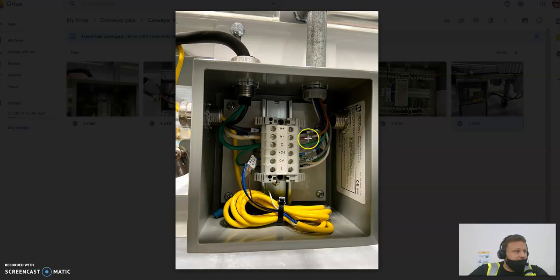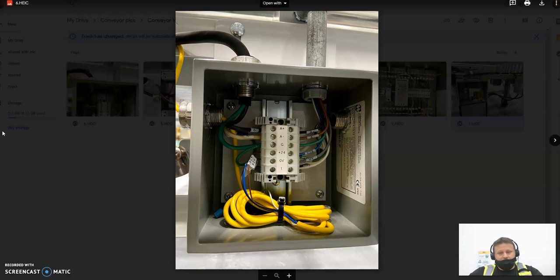They come down these lines here and feed through this terminal block — this is how the length of your conveyor continues to send those lines forward. Your A-plus, A-minus, and ground go through the terminal block, come through, make a little DC plug, and about every three motors there's one of these junctions. They loop around to the next junction and continue to send those lines down the line. The plus-24, zero-volt, and 'one' control lines also feed through as yellow cables at each junction. That's the basic layout of the electrical in our conveyor. Understanding this layout is the first part — once you know where the wires are going, troubleshooting becomes infinitely easier. Thanks for watching, and next up we'll start putting out some videos on troubleshooting tips.